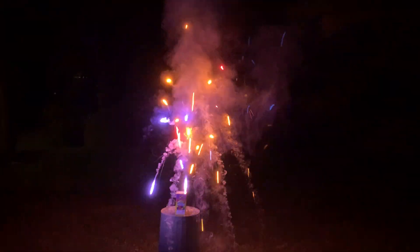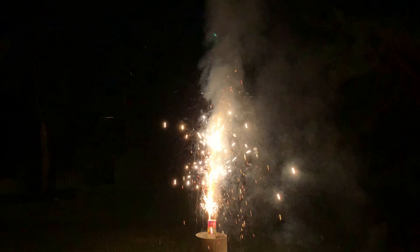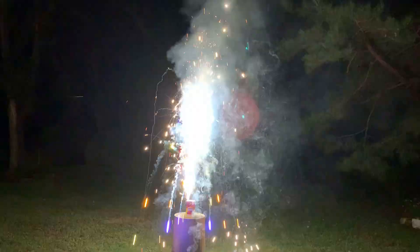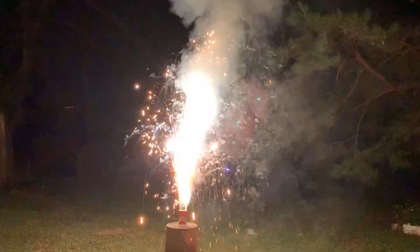Okay, so let's start the demo. Let's go.